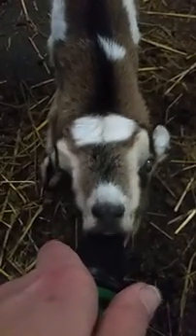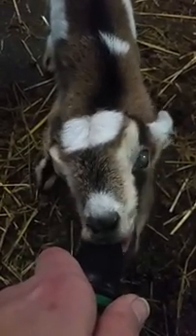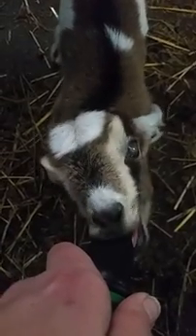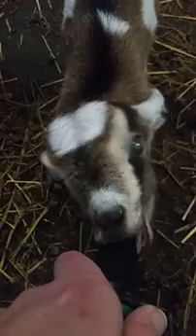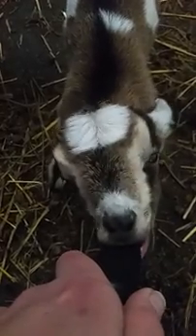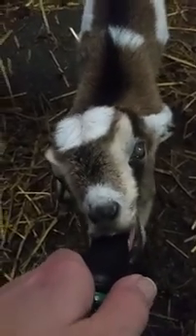I wanted to make a video to show you how to visually identify a polled goat versus a goat that is growing horns or that will grow horns. You're looking at Lolly right now. Lolly is an Alpine Kinder cross. There was an accidental breeding this year, but her mother is a polled goat, so she genetically cannot grow horns. Lolly was also born with this little guy who is a buckling, and he is going to grow horns. I want to show you how to tell by looking at their heads.